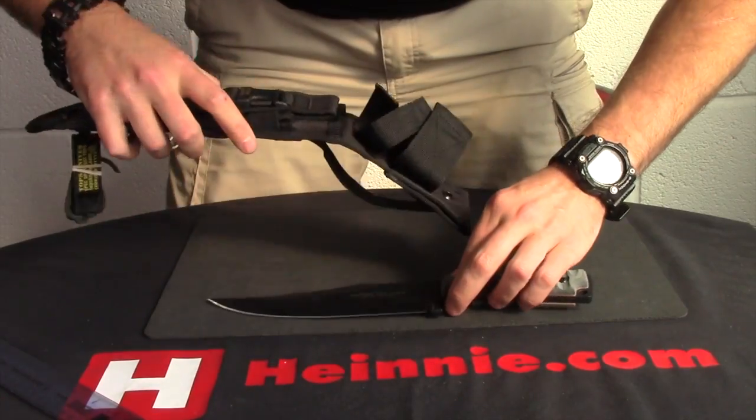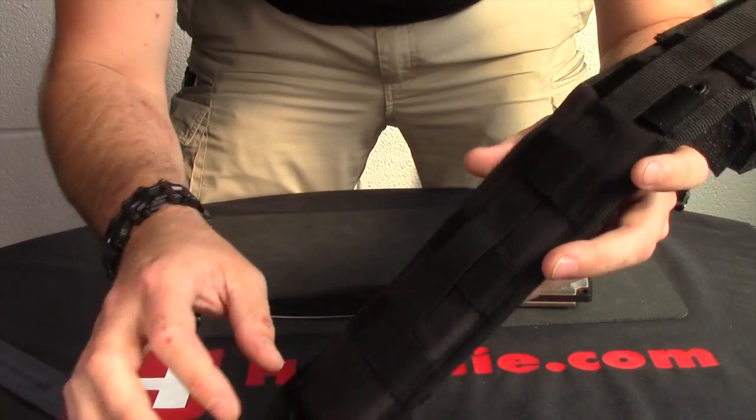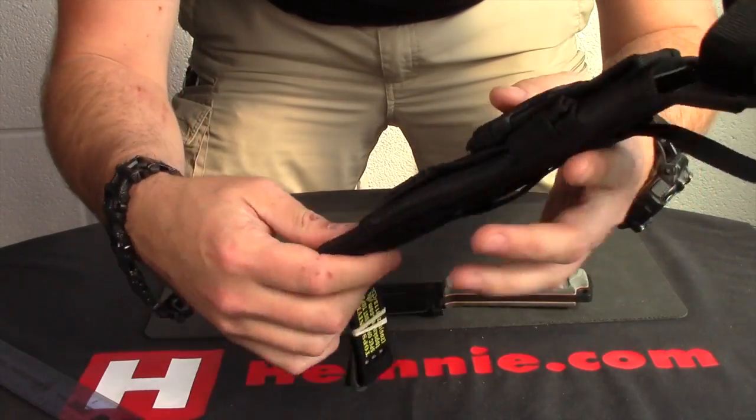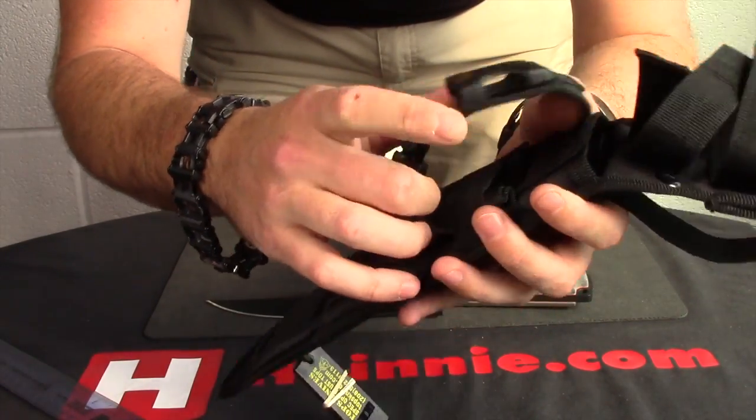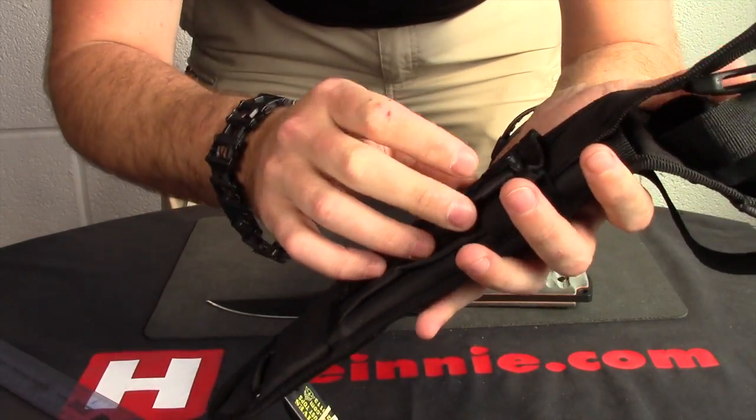Your sheath — nylon sheath, obligatory from Tops — they give you a little whistle, all MOLLE compatible on the back, and you've got a separate little area on the front where you can pop a sharpener in or a small survival kit.